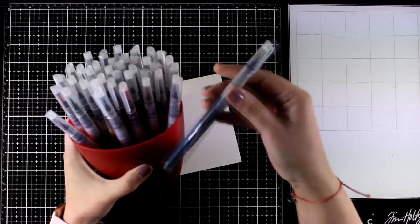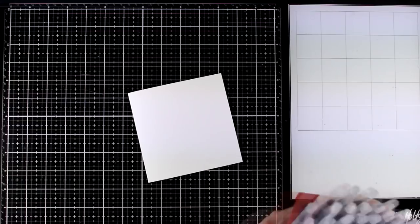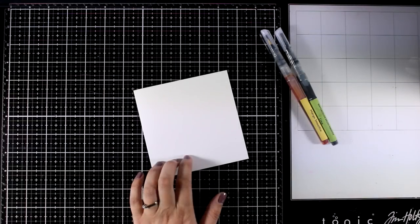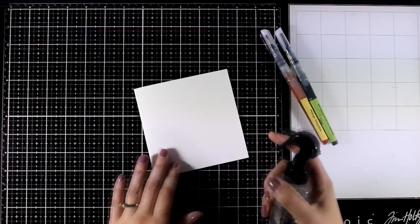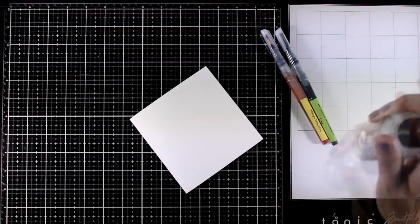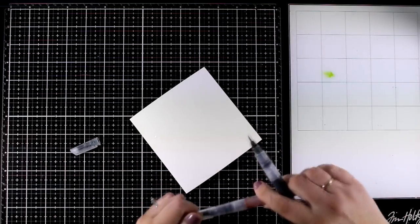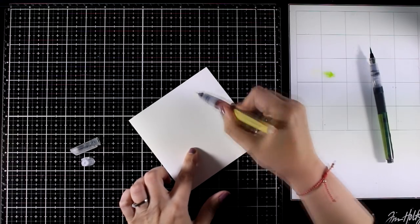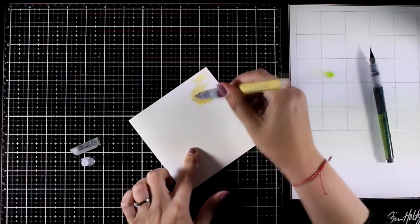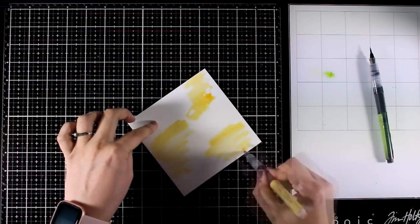For all the coloring today I will be working with my watercolor brush markers — these are the ones I have by Altenew — but you can work with your watercolors if you like, you will get similar results, or even with your sprays. Now I am going to work on 5x5 paper, and this is a thick watercolor paper which is going to take water and lots of mediums nicely.